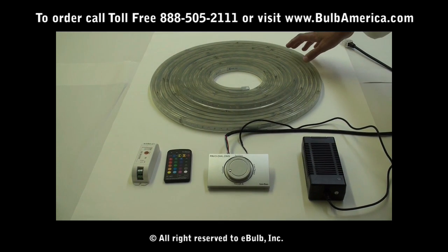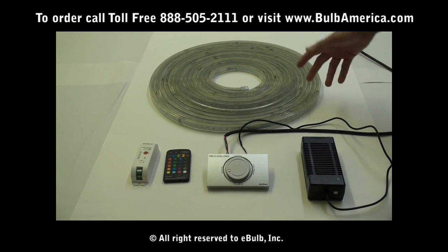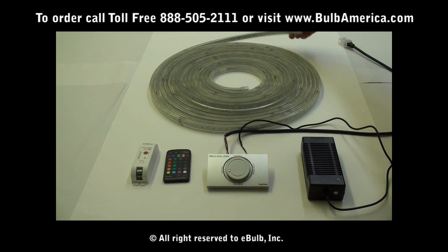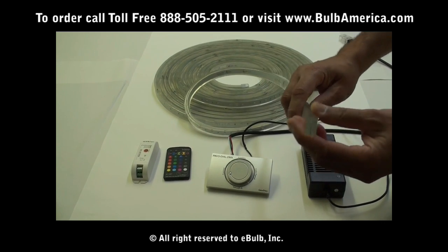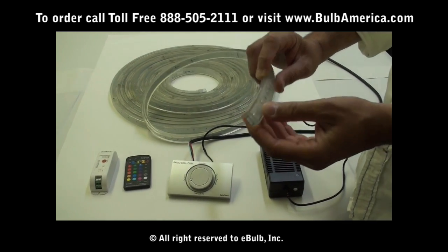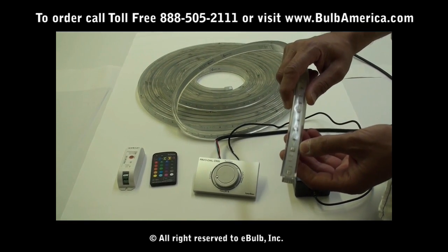What we're going to be talking about today is the LED Color Stream made by Optima Lighting. This particular concept comes in a lot of different varieties. What's nice about the Color Stream is that it comes in a very solid silicon housing. It has an SMD surface-mounted device RGB LED.